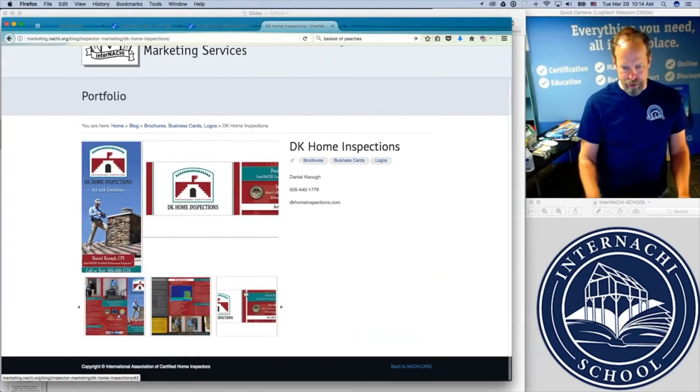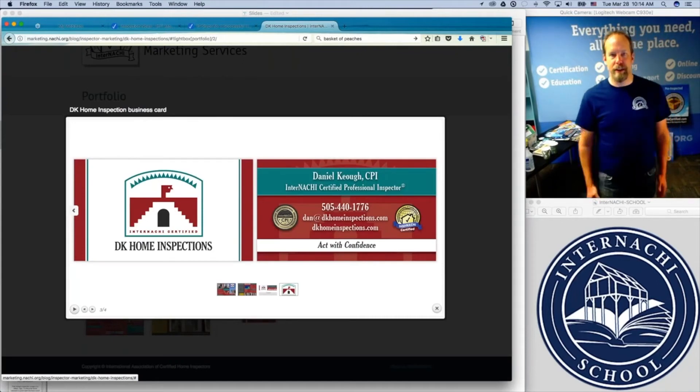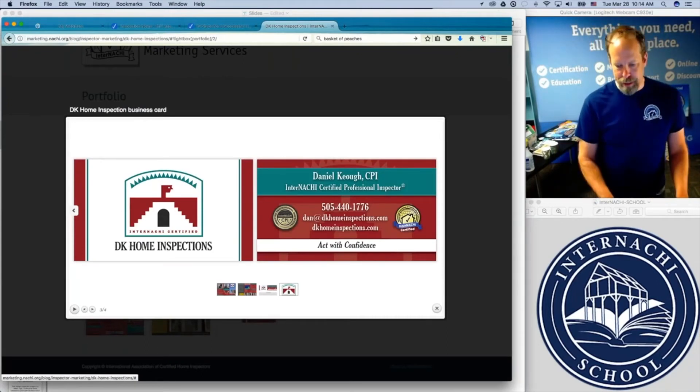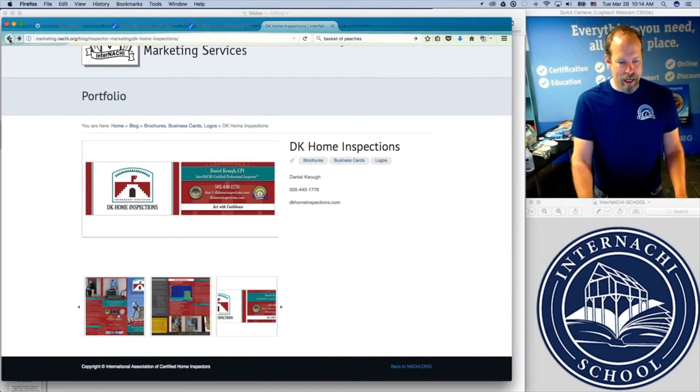Here's Dan's business card. Nice — got the big logo, the CPI logo, the internationally certified logo, contact information, and his tagline: 'Act with confidence.' I like it. You can take a look for inspiration if you're wanting to redesign your existing business card.